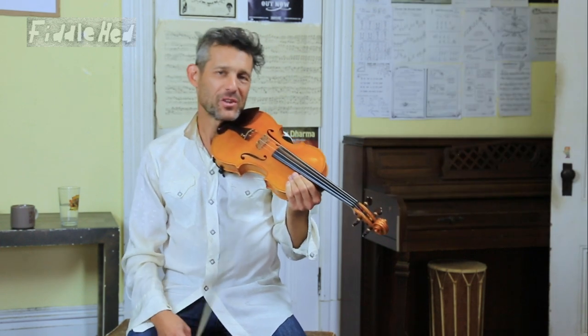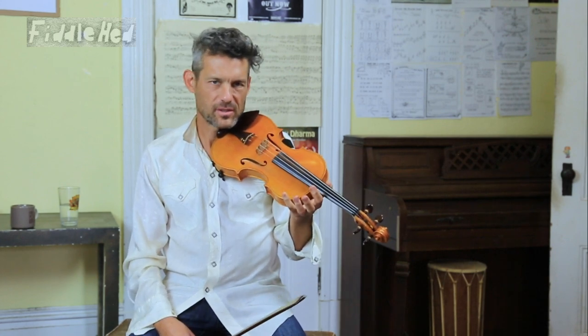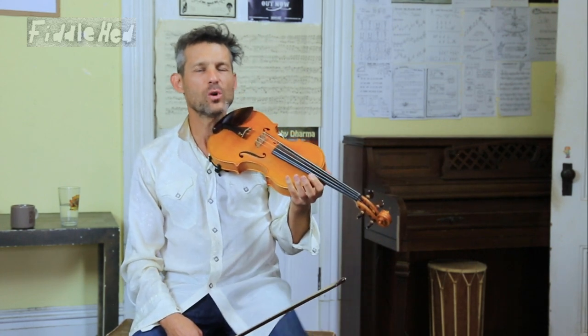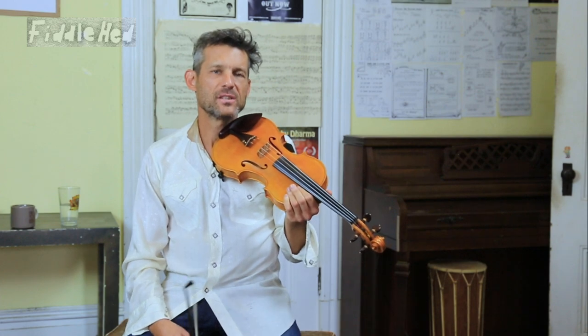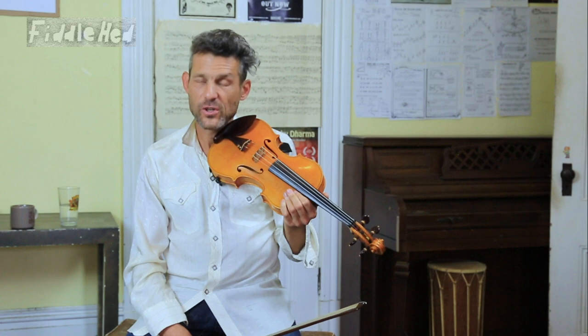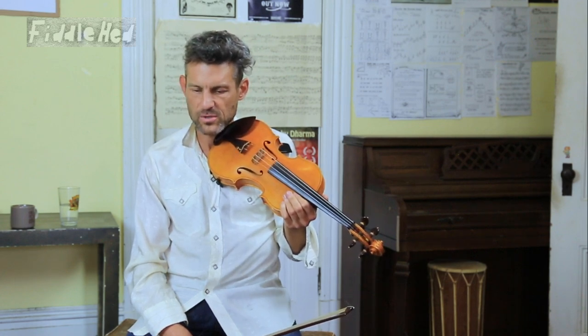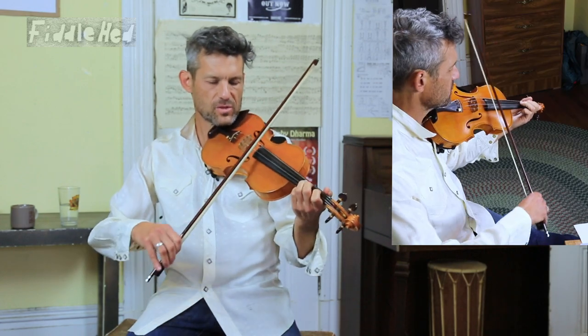So if you saw the basic lesson, we learned how to play that, which is basically a vocal version. And then we actually practiced singing and cording that. So in this, we're going to focus on this particular variation. I'm just going to play the quarters, and I'm going to start with the first quarter.